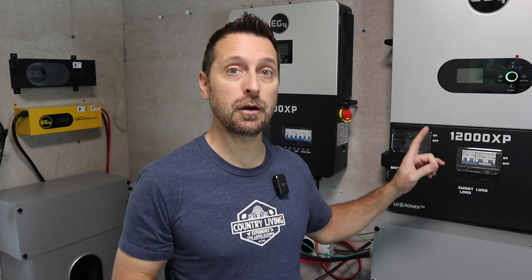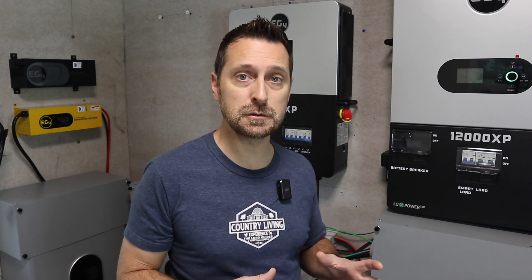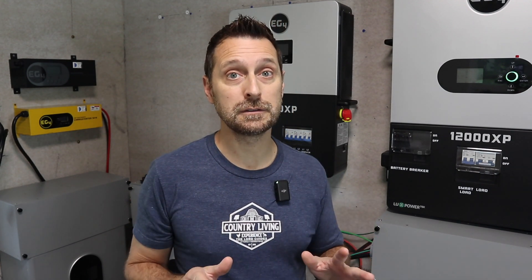First I need to do a shout out for this 12,000 XP inverter. Can you hear anything? I can't. These fans are super quiet. The unit is super quiet. It's currently charging these batteries at 52 amps, and there's hardly any noise at all.